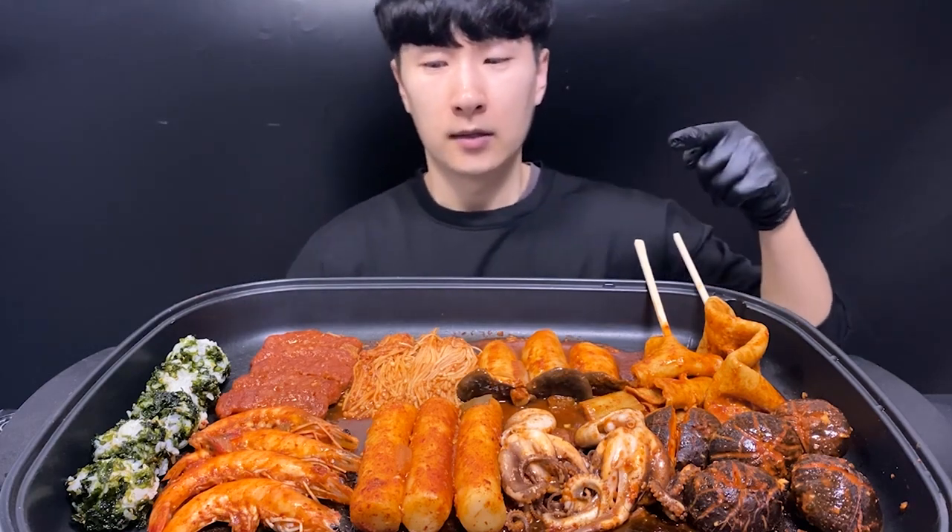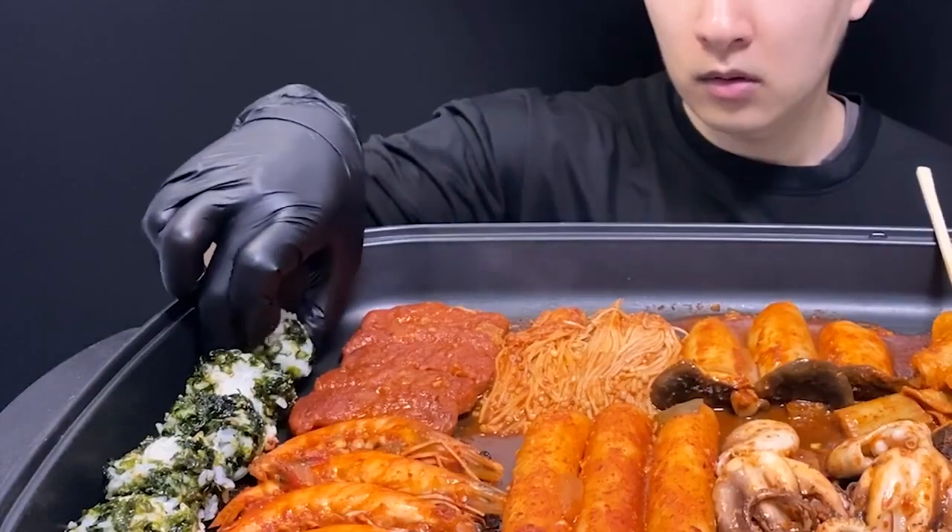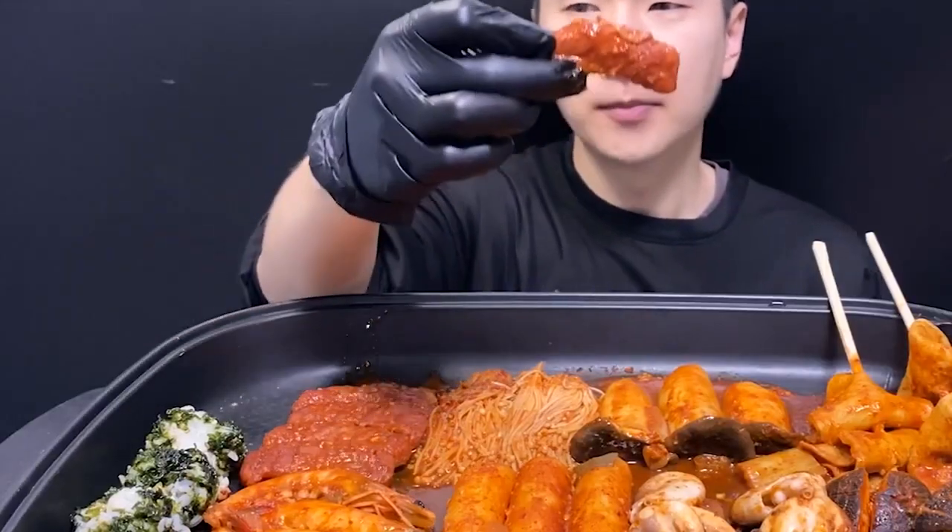안녕하세요. 몽구에요. 오늘은 해물찜을 가져왔어요. 직접 만들었어요. 그럼 오늘도 잘 먹겠습니다. 구독, 좋아요 한번씩만 눌러주세요. 해물찜을 가져왔어요. (Hello, I'm Monggu. Today I brought haemul jjim. I made it myself. Let's eat well today. Please subscribe and like. I brought haemul jjim.)